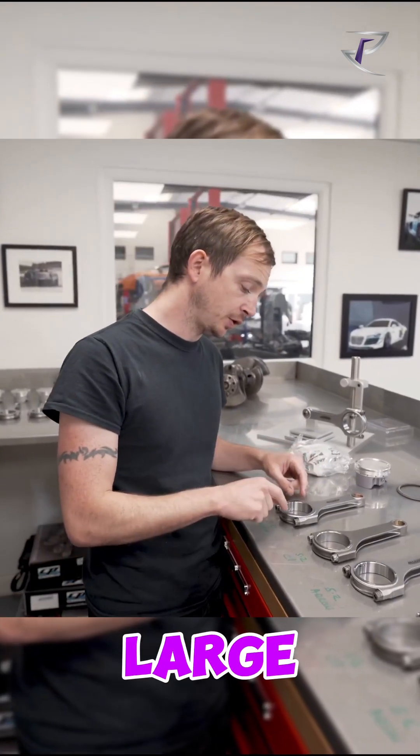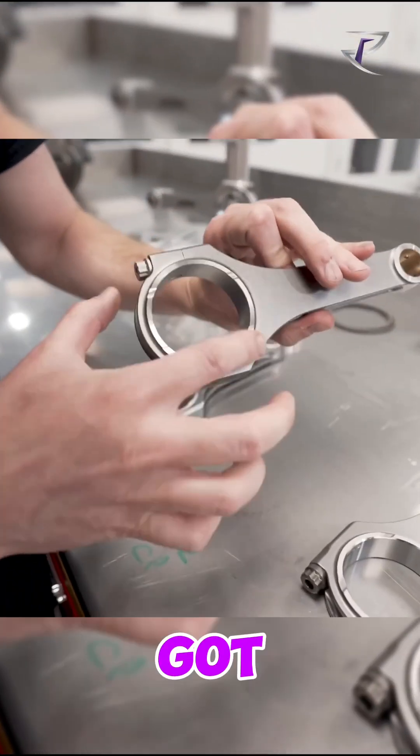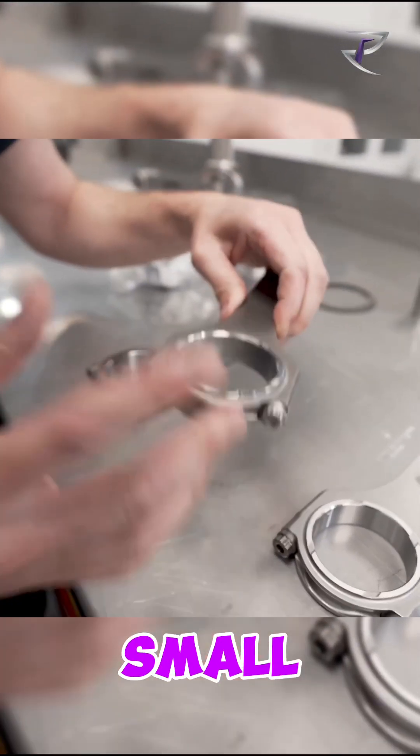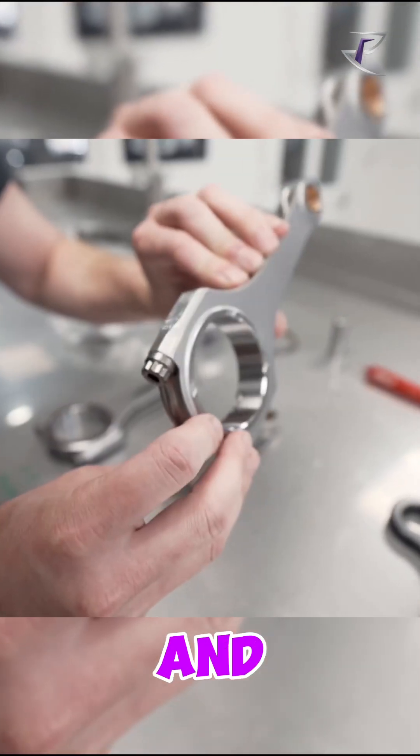So what we have is a large thrust surface. If you look at the 5.2s, we've got a small oil relief on each one, but we've got a small thrust surface — and that one is bi-directional, and that one is not.